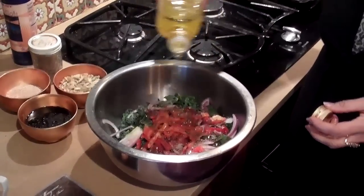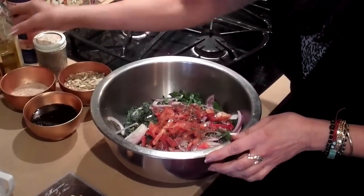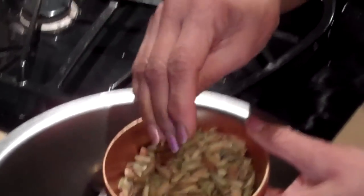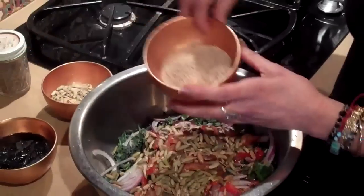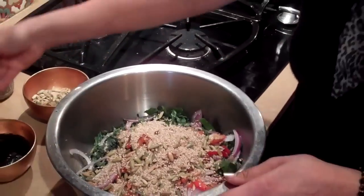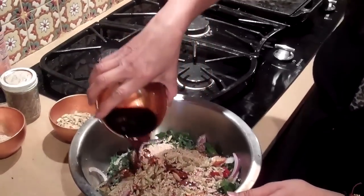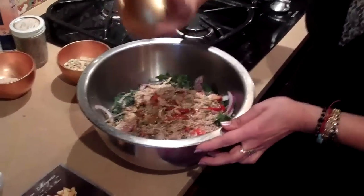And then olive oil — I usually judge by how much I'm making, that's just how it goes. These are toasted pumpkin seeds — salted toasted pumpkin seeds. Can you imagine how good this salad is for you? And these are toasted sesame seeds. It's important to have them toasted because the flavor is just amazing. And then this is just a dark sweet vinegar. I toast the sesame seeds myself, but you can buy them toasted.